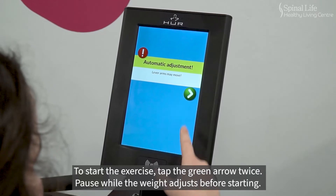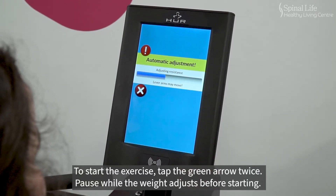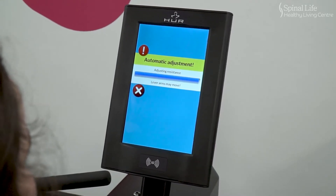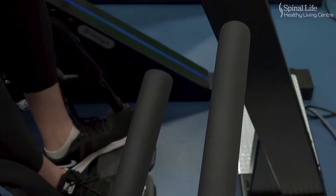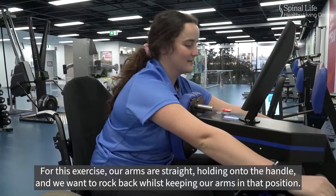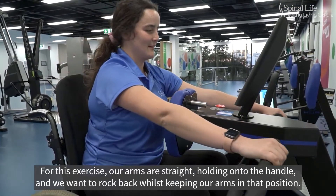To start the exercise, tap the green arrow twice. Pause while the weight adjusts before starting. For this exercise, our arms are straight, holding onto the handle, and we want to rock back whilst keeping our arms in that position.